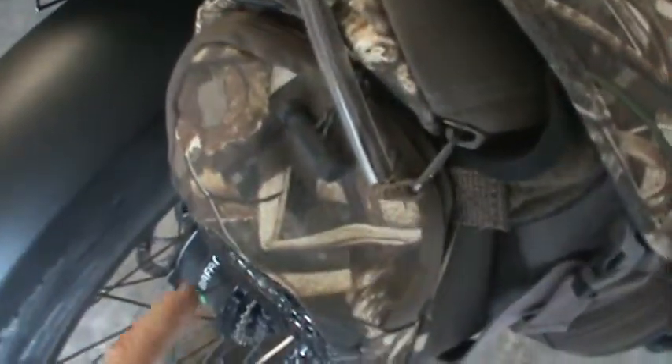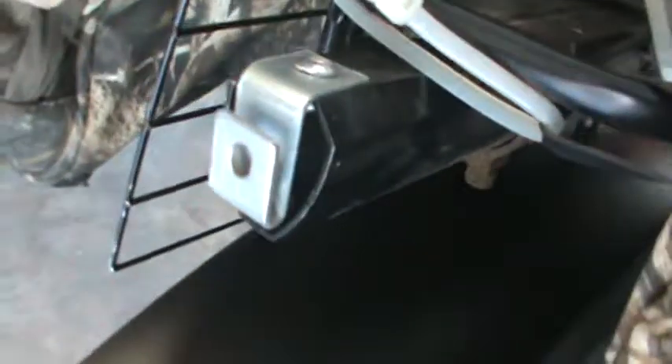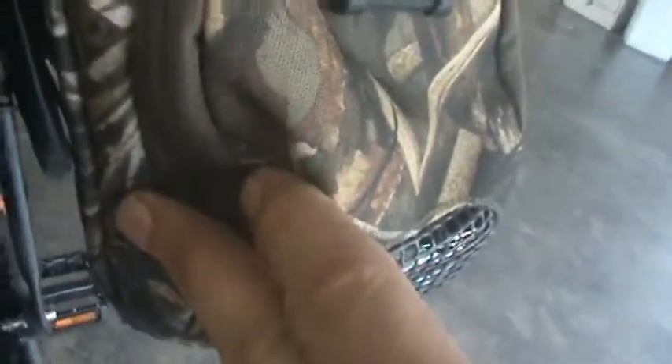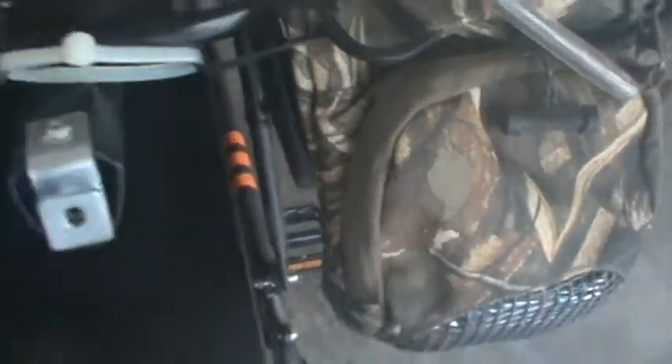The thing I had to do is, before I got the fenders, these bags were hanging down and rubbing the tire. If you can look right here, I found a grate out of an old toaster oven, chopped it up, and was able to put it on both sides. What that does is it keeps these bags from rubbing the tire.